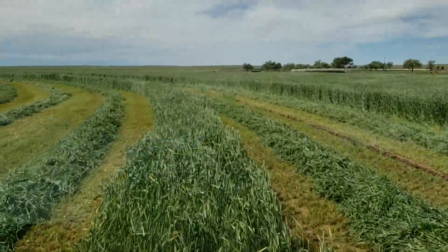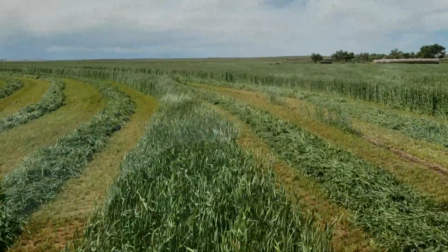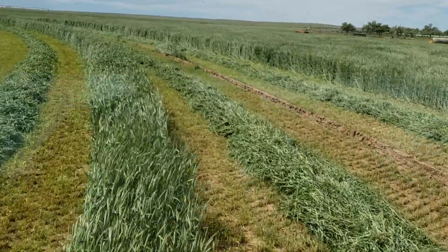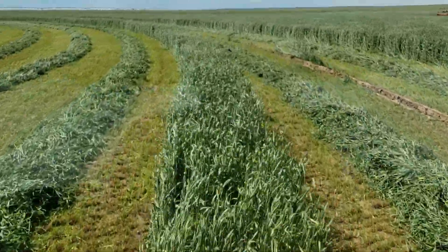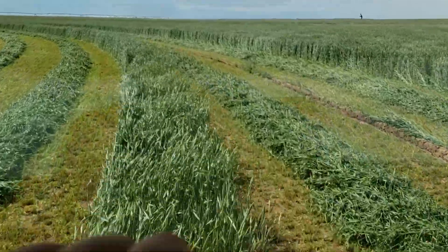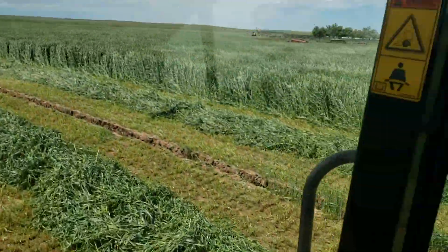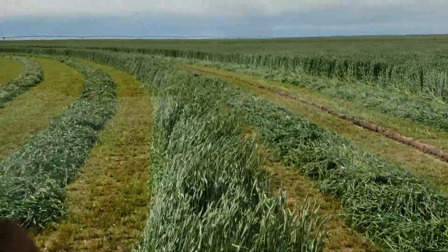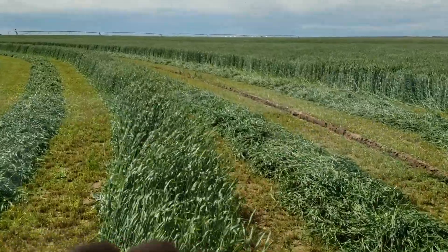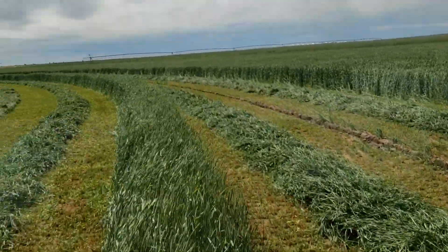It's the exact same variety, but we just didn't have any moisture at all last year. This year we didn't have a lot of winter moisture, but we had some good spring rains and we've had some good rains since then. We were just able to put a good amount of water down on it, and this circle got more water than any of the rest of them due to breakdowns on other pivots.